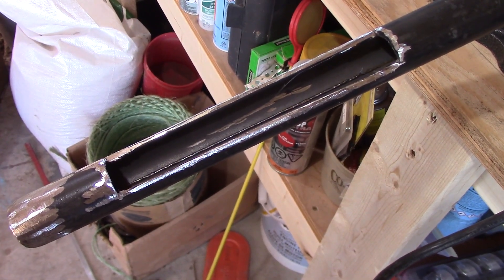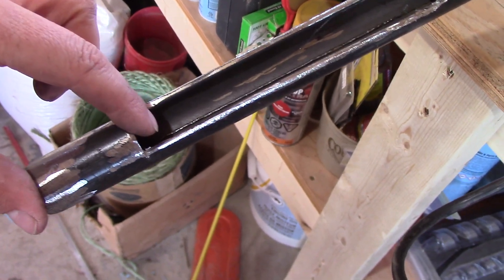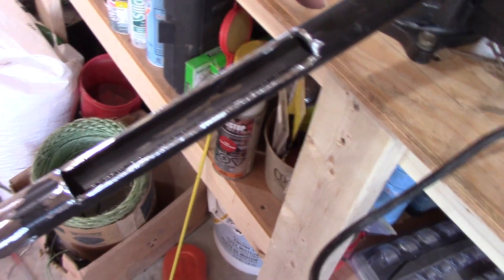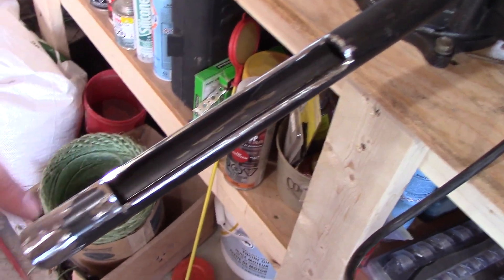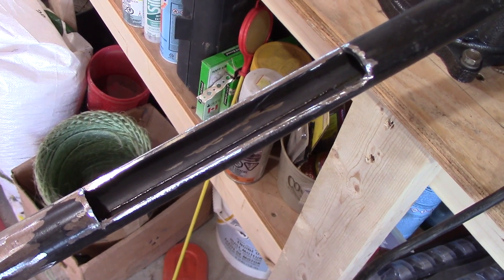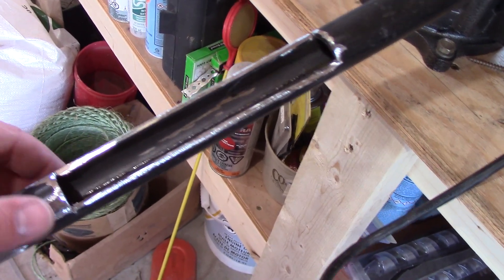We got our window cut out. So again, 2 inches up from the tip, 6 inch opening, gives you a total from the top of the window to the cutting edge of 8 inches, which is what I'm looking for because that's roughly what we're plowing.